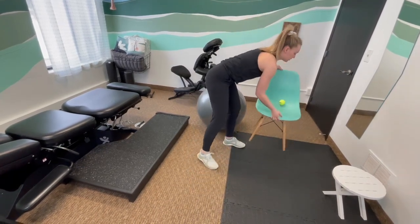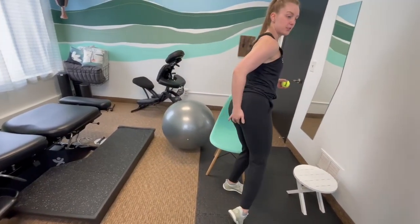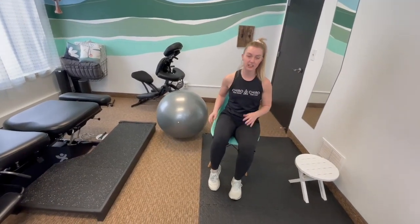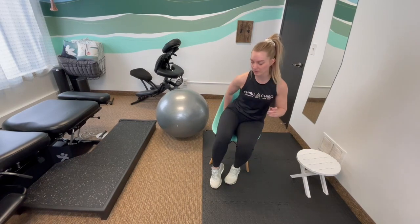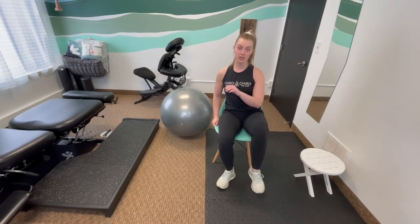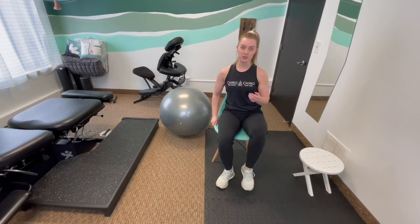Third exercise: you can take your chair and a tennis ball. There's a sacral tuberous ligament right underneath the bum that you're going to sit on in that area. It can be pretty tender, so just be mindful of that. You're going to open up your leg and then close, just to try to get a little bit of pressure on that sacral tuberous ligament to loosen off and give you some relief for that tailbone. You might find that one side is more tender than the other, so we want to make sure that we do both just to try to release that pressure off that area.